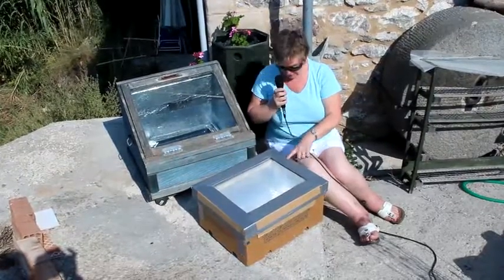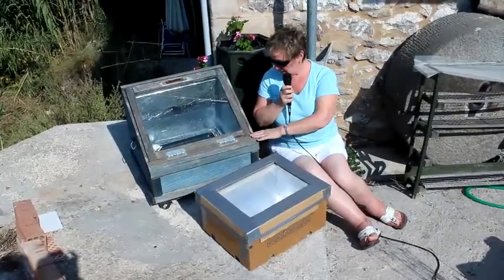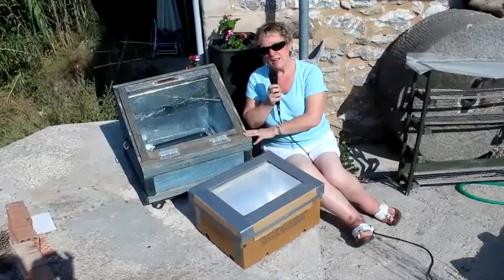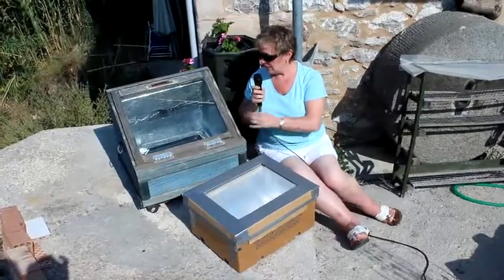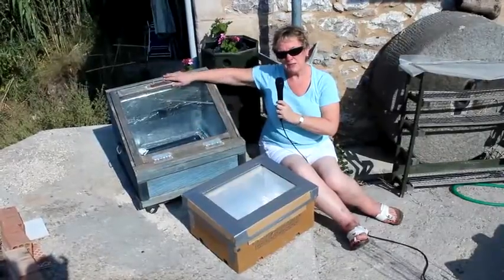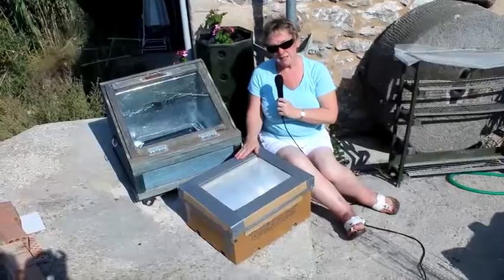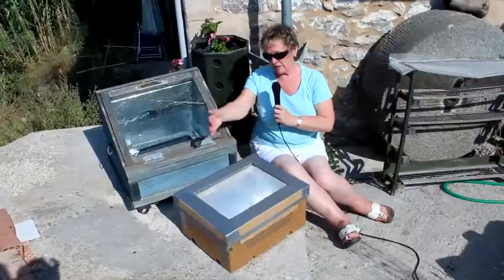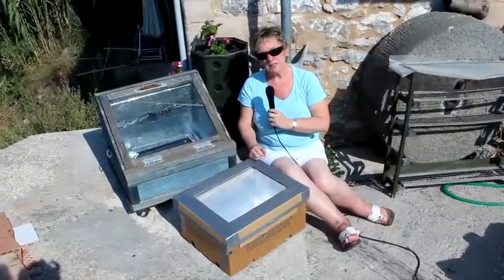We're going to test it later, so I'm going to put a temperature probe in just to see what temperatures we get up to. This is the bigger one that we built about four years ago — it's the second one we made and we did slightly modify it. As you can see on this one, the front of it is angled to get the maximum amount of sunlight in there. If we don't find it comes to a high enough temperature, we can always make a parabola or some reflector to get the maximum amount of sunshine in.